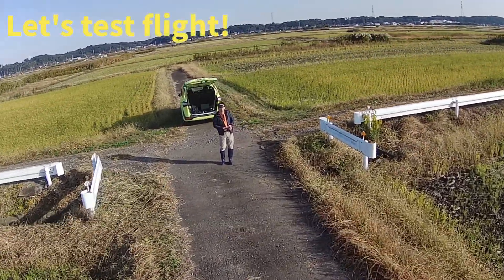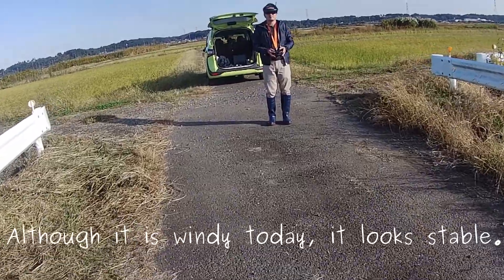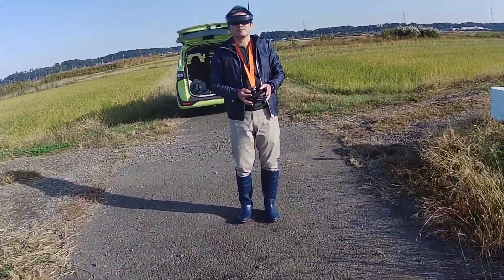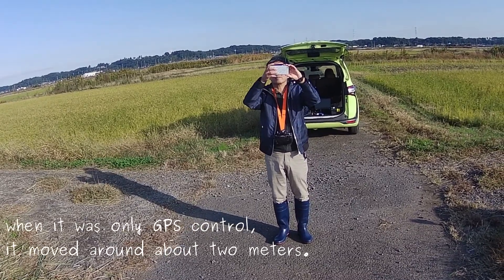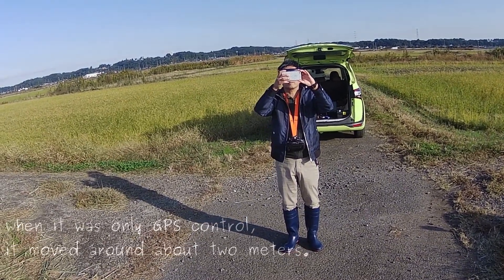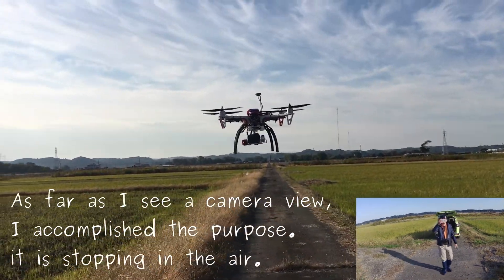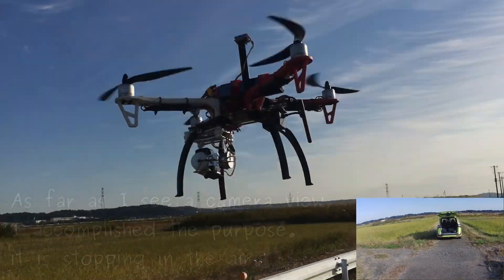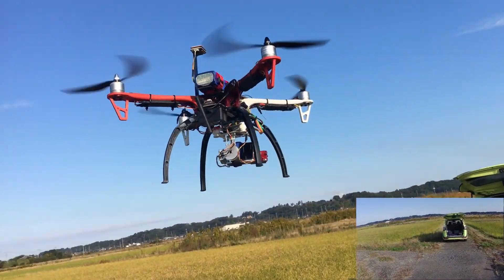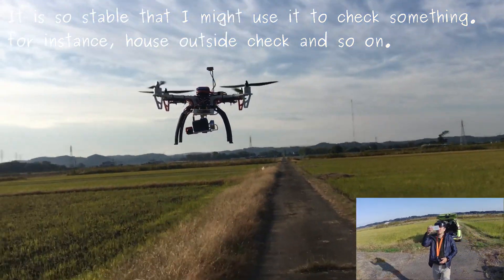Probably alright. Although it is windy today, it looks stable. When it was only GPS control, it moved around about 2 meters. As far as I can see from the camera view, I accomplished my purpose — it is stopping in the air.